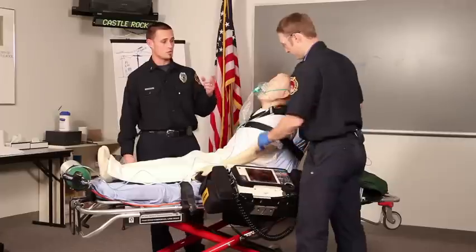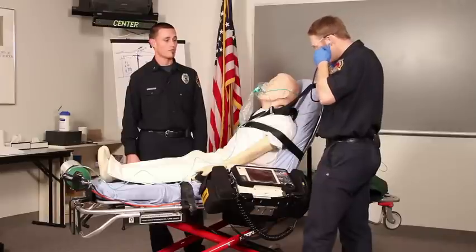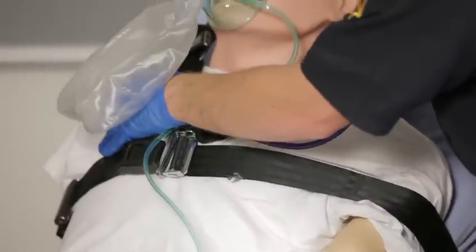The next thing Joe's going to do is check for the patient's lung sounds. These are important in determining how far the patient is in his disease process, and will help Joe make decisions to perform the procedure.